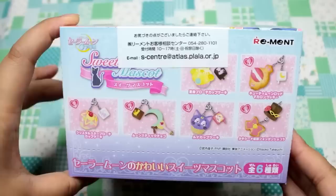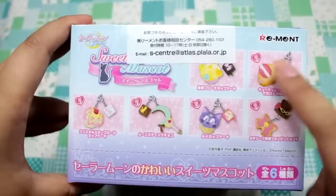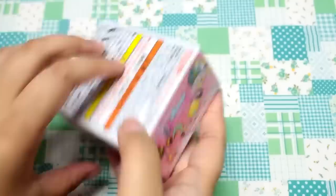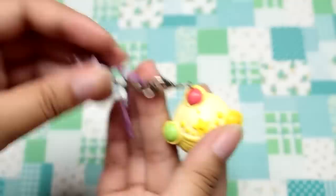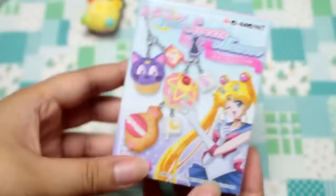Hey guys, today I'm going to be opening this full set of Sailor Moon Rement mascots. They are sweet and they look so adorable. I love the little cupcakes. I opened that one in my blind box video, but I haven't seen any of the others yet, so today we're going to be checking out all of them. Here's the inside of the box. Let's start at the front and see what we get. I can't wait to see what the Luna cupcake charm looks like. So this is her brooch in cupcake form — it looks so real.